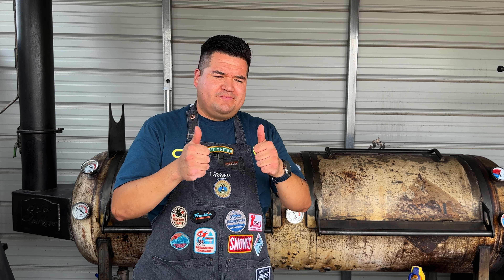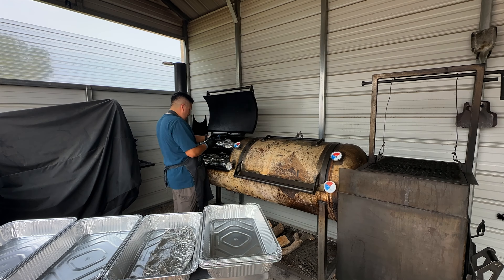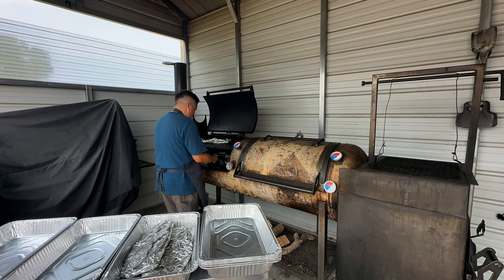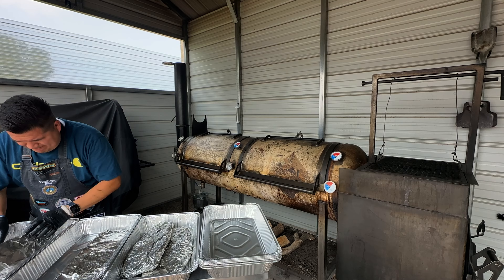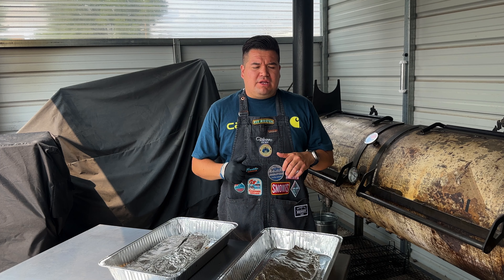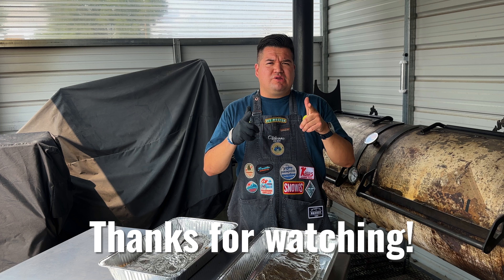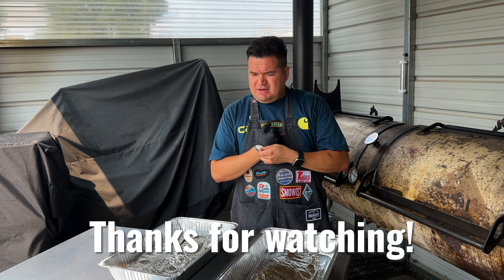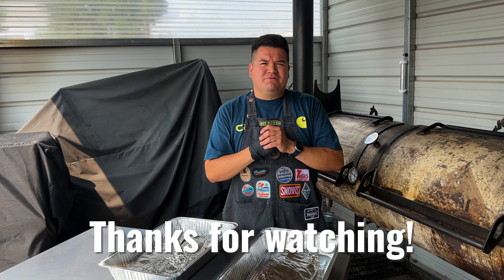All righty guys, these ribs are ready — they're nice and flexible. We're going to take them out of the smoker, let them rest, and then we'll throw them in the food warmer. Well, that's a wrap — the spare ribs are smoked and now they're resting. Thank you for watching and for the support — it means a lot. My life has been extremely blessed with barbecue and I find a lot of joy and passion behind it.